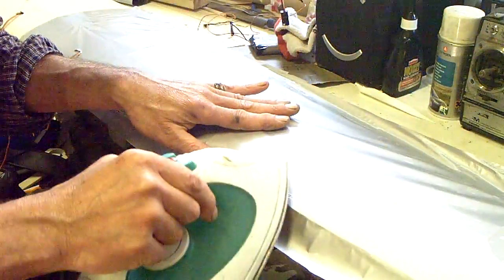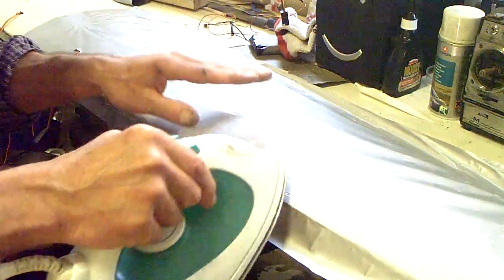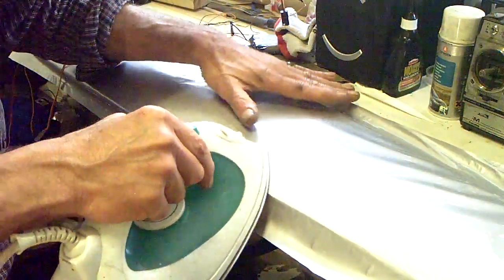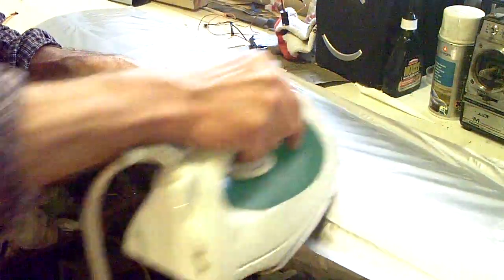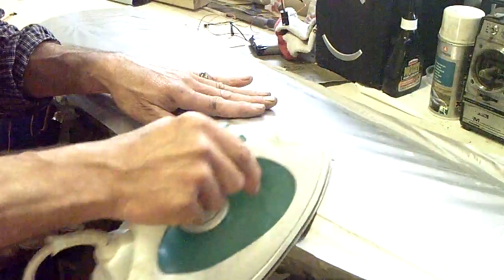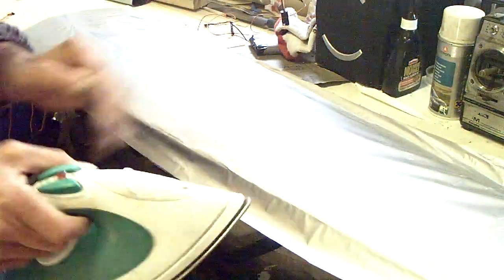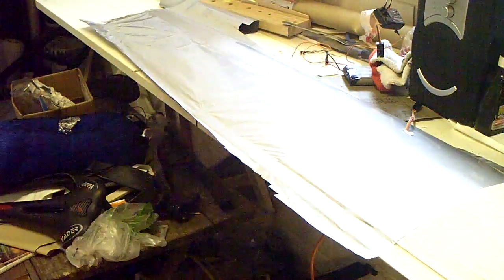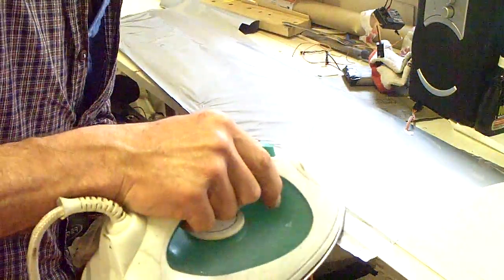Because I'm actually going to do mine in an RAF scheme, any wrinkles I do get I can hide underneath the paint, which is kind of useful. I'll just put you on pause there for a moment. Okay, so that's the planked parts done.